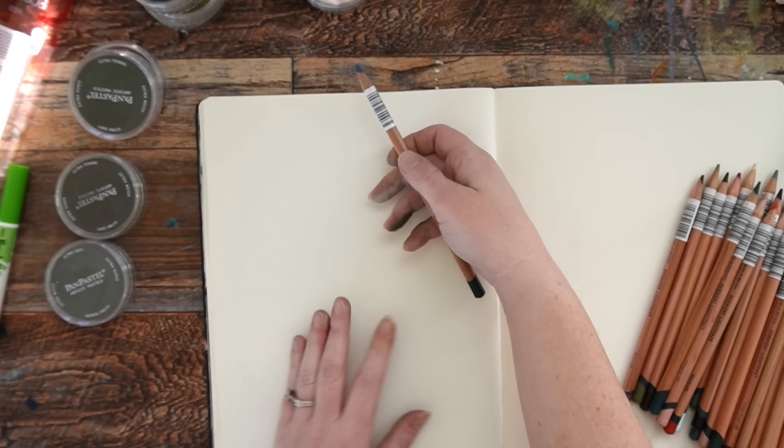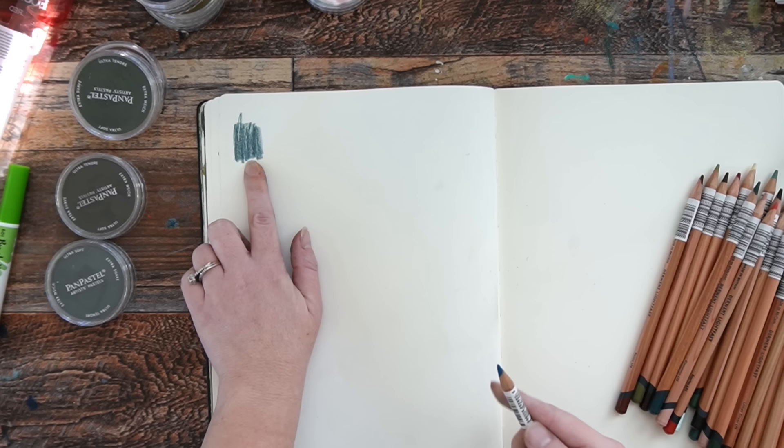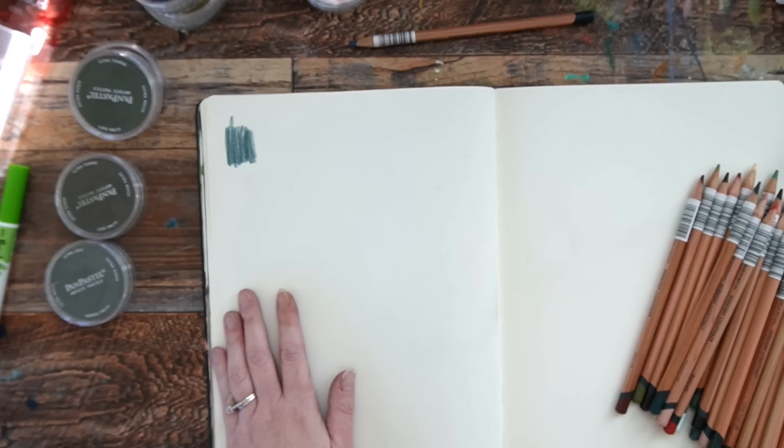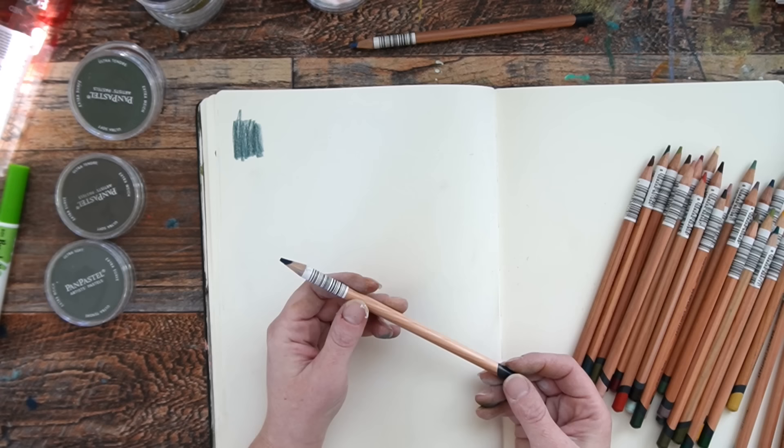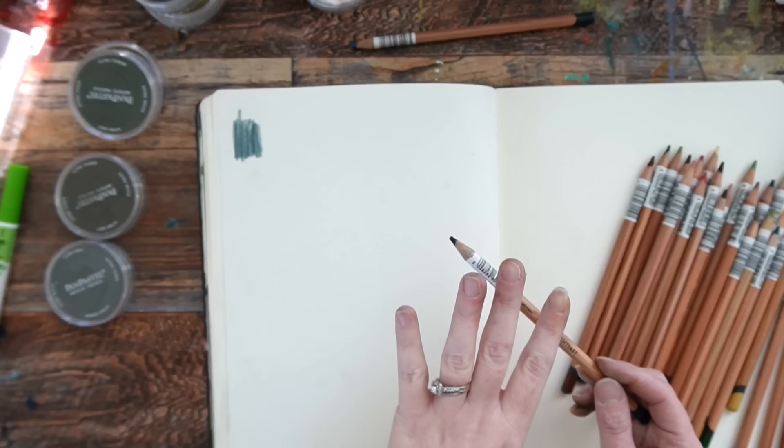This one is Ocean Blue — and again, these are all Derwent Lightfast. I already know I like these pencils. I used to use Prismacolor pencils and I still do once in a while. That's like a really great deep neutrally blue. I used to use the Prismacolors, but the Derwent are so much nicer to hold, and when you sharpen them they don't break apart as much. So if you're just starting out and haven't used colored pencils before, you can buy a couple of the more expensive pencils like Derwent or Caran d'Ache.